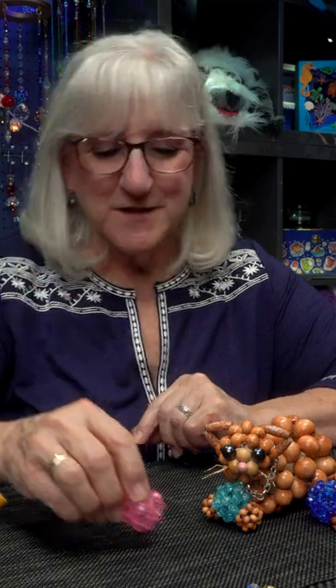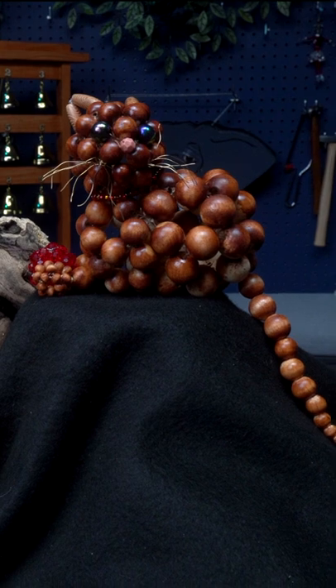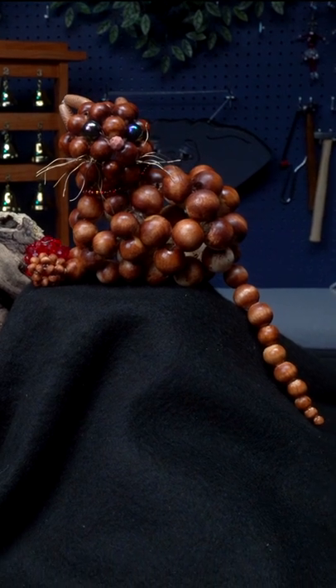Add a cluster ball of your choice for the ball that he holds in his paws and you've got your cluster ball kitty. He's kind of cute.